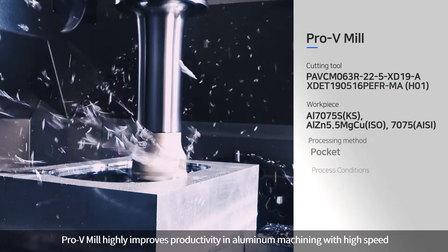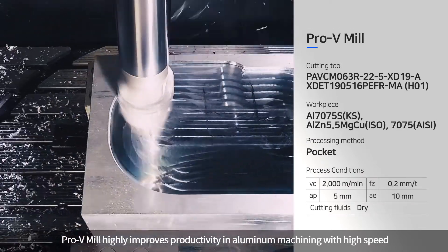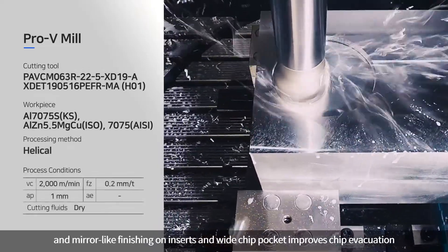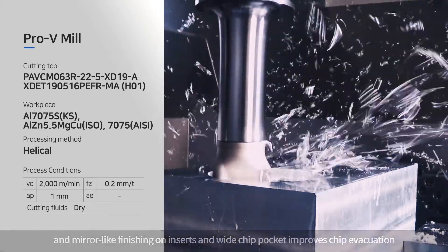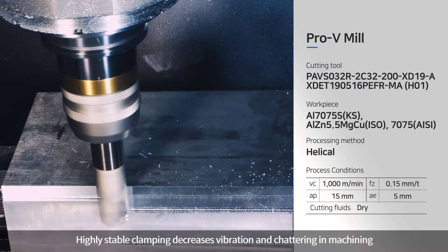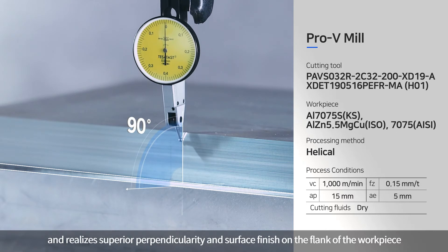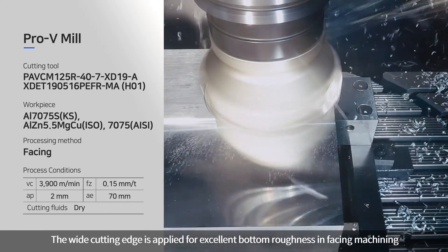Pro-V Mill highly improves productivity in aluminum machining at high speed. A sharp cutting edge is applied to decrease cutting resistance, and mirror-like finishing on inserts with a wide chip pocket improves chip evacuation. Highly stable clamping decreases vibration and chattering in machining, realizing superior perpendicularity and surface finish on the flank of the workpiece. The wide cutting edge is applied for excellent bottom roughness in facing machining.